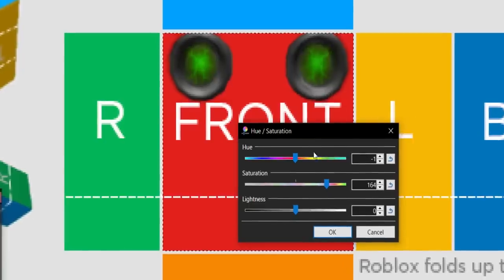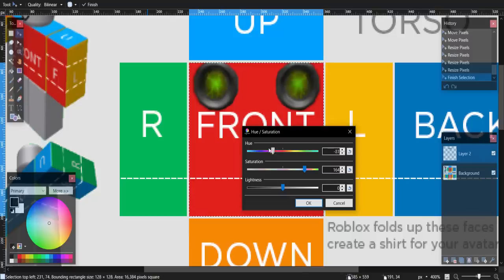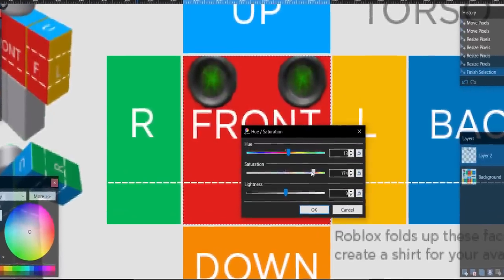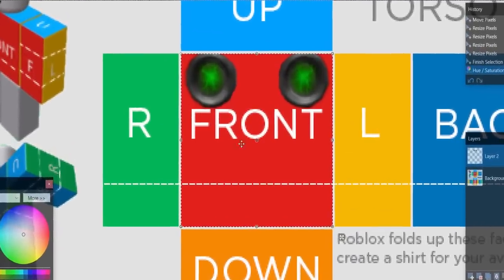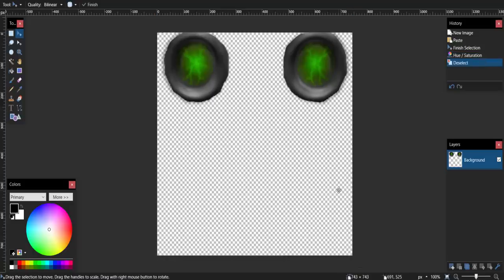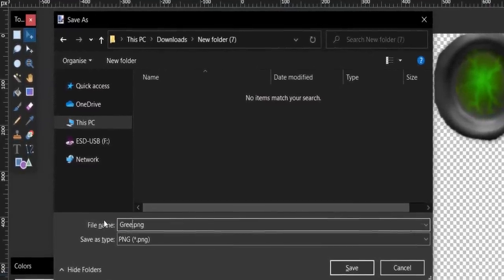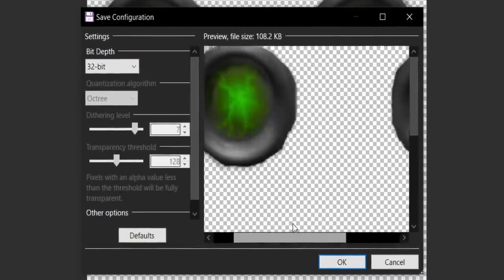I've got mine looking good — I could edit it and change the colors, maybe purple, but I think I'll keep it on green this time. Then I'm just going to copy this, paste it in a new document, and upload it to Roblox as a t-shirt. Keep in mind, t-shirts are free to upload. I'll save it with Ctrl+S and name it 'green circle' so it probably won't get banned. That's literally all you have to do to make them.